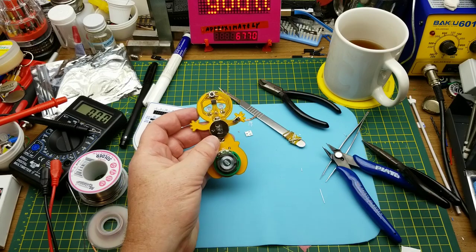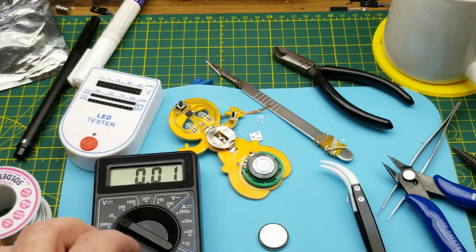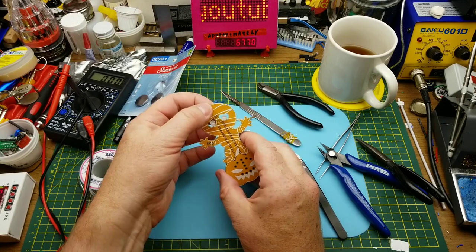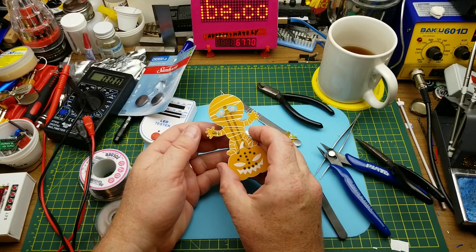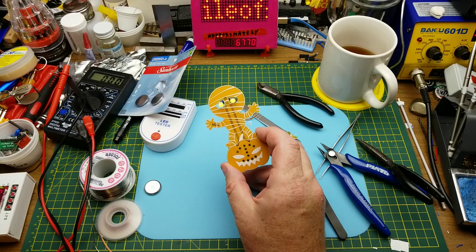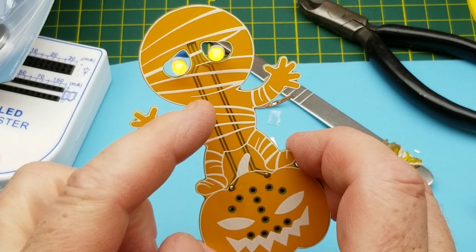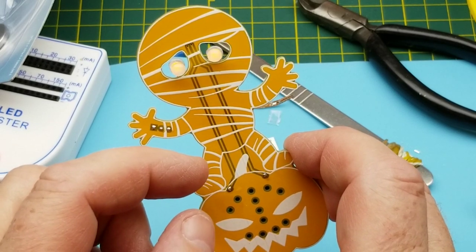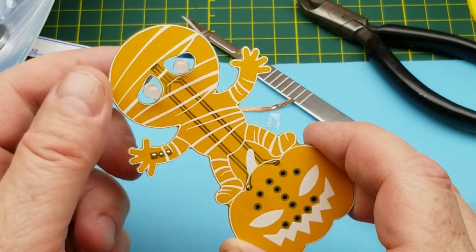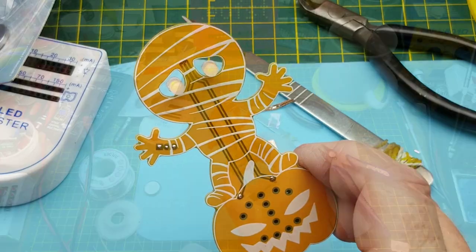Did that battery have any juice in it? Probably should have checked before I started. Let me grab a fresh one. In idle mode the eyes are just slowly PWM-fading — he's a little cross-eyed, but I like that. When you push the button he makes noise. Well, isn't that fun!